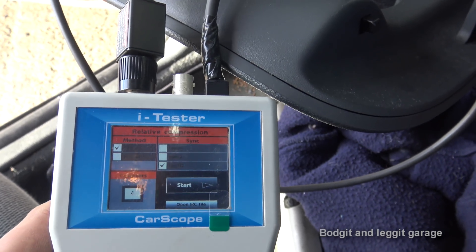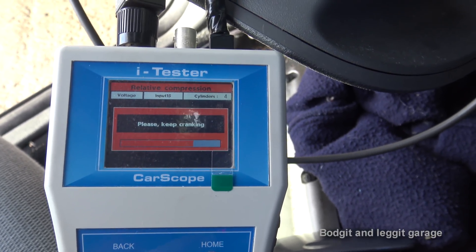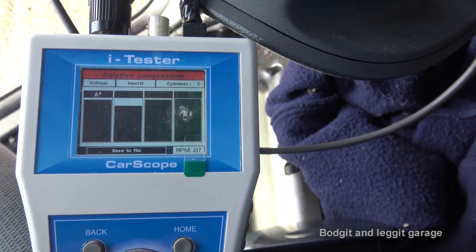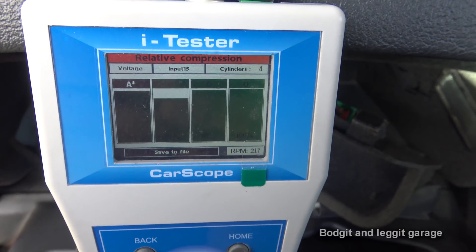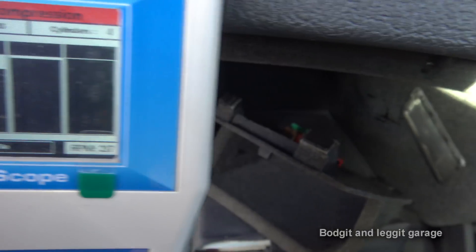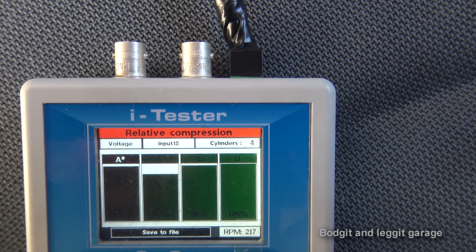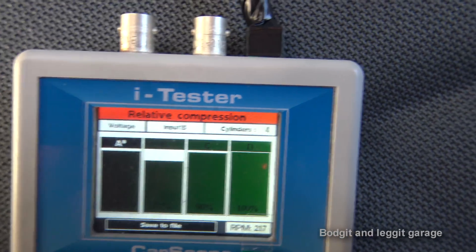We go through the menu — four cylinders — press start, and just watch how quick this is. Crank the engine... stop. It's going to analyze the signal... and boom — there we go! How quick was that? It took me longer to turn my camera on than to do the test. At the bottom it tells us our RPM, and we can save the file. Zooming in: A is 97%, B is 83%, C is 98%, and D is 100%.